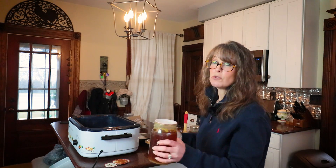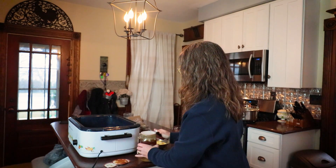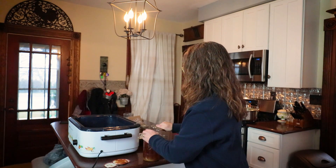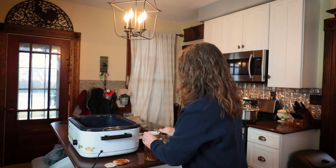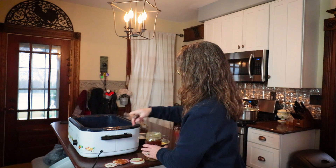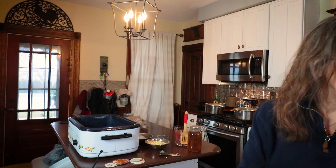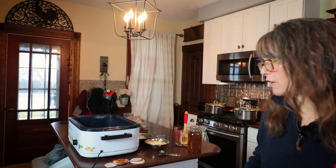I get lots of questions about whether I use reusable Tattler lids — or I think there's another brand too — and I do, just not my favorite because it's extra steps and they're not the easiest to get off all the time. But I definitely have a good stock so I really don't have to worry about running out of lids very often.